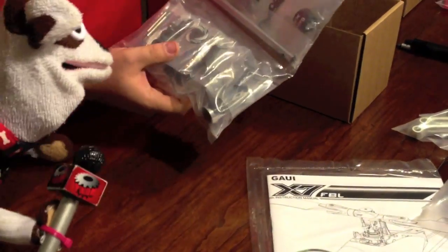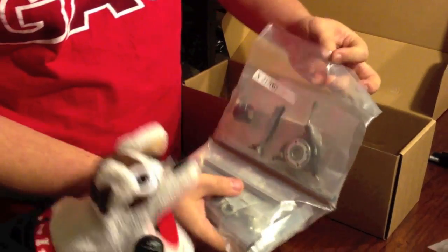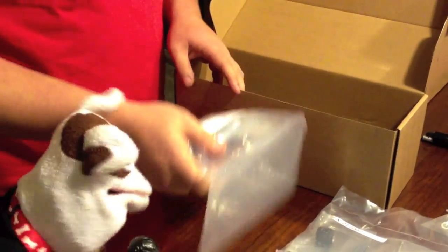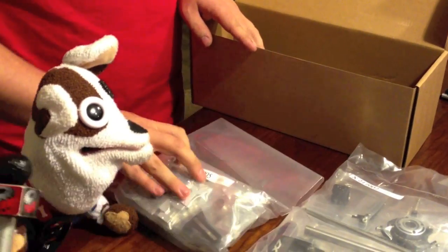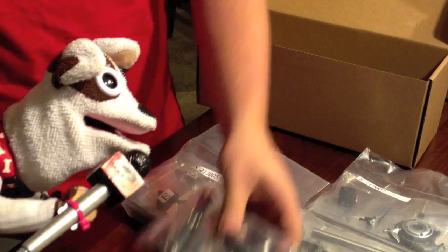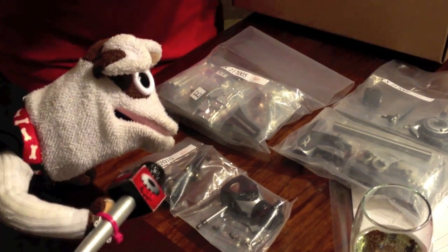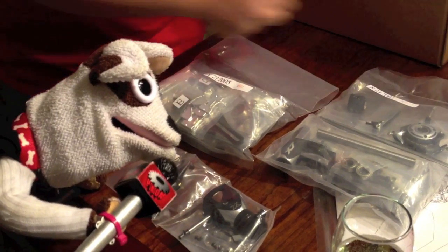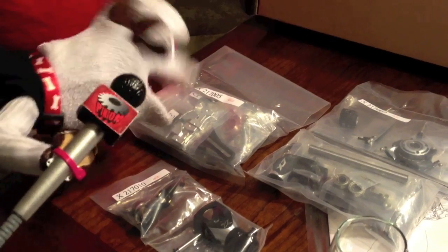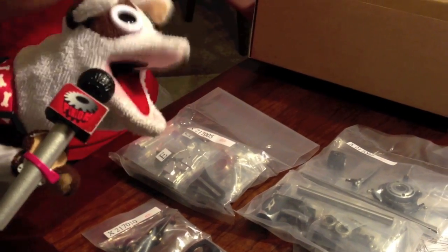Rotor head pack along with the swash plate main shaft — typical Gowie, lots of metal in the model. Lots of metal; we've got to have metal, no plastic for Pinion. The inner frame workings, and one beefy tail gear box. I like that tail gear box — that looks pinion-proof. It's very beefy; it would be very hard for Pinion to break that. Well, let's start to take everything out of the bags and spread it out so everybody can see the goodness.